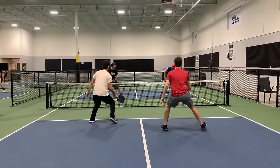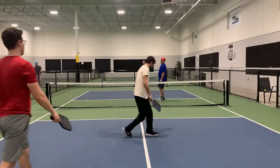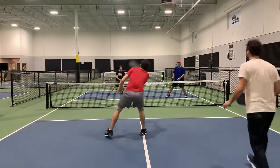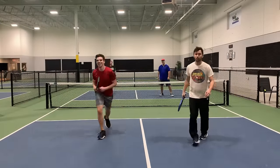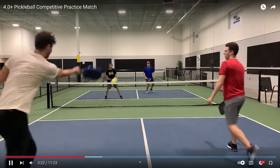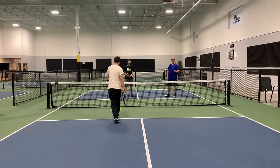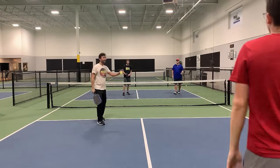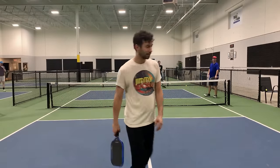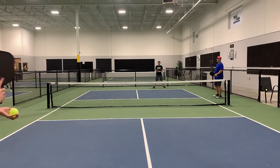He did exactly that and was able to get it, but it still kind of threw him off and he missed the next shot. Here we go again — same situation. Look how open the court is because the player in blue is not putting out much of an effort to get established at the non-volley zone. That is a huge opening right there. He was not able to get it that time — he just did not move fast enough. That's a very good job by the guy in white, seeing what is going on and hitting it to the player in blue's backhand. Not moving quick enough has cost him two points now.